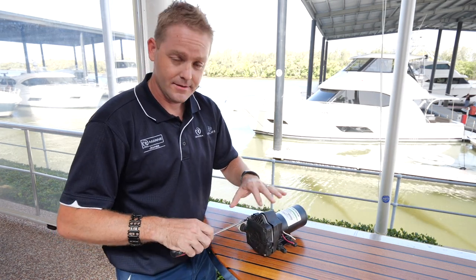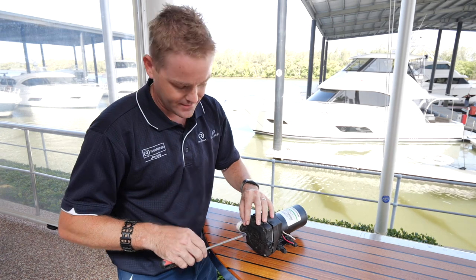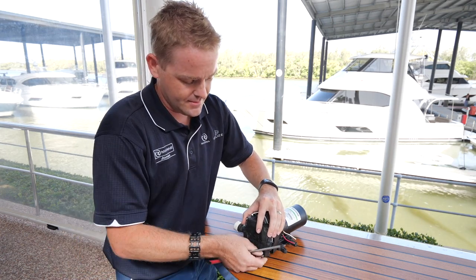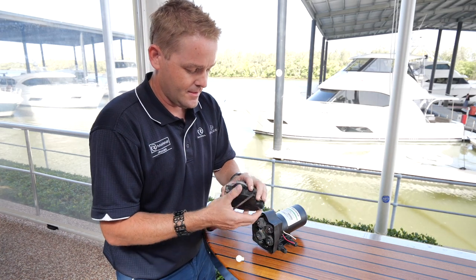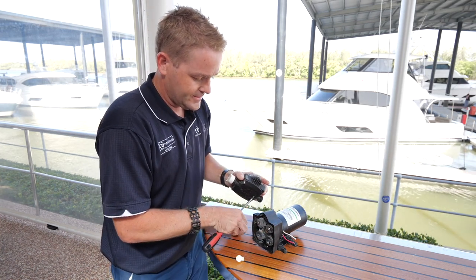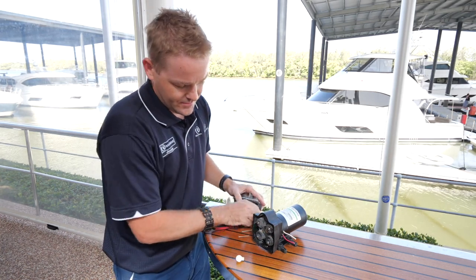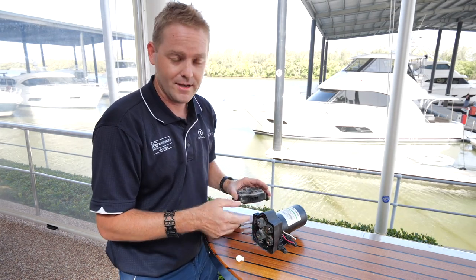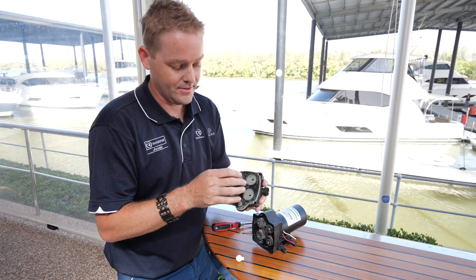Most pumps have a head, as you can see here, and a motor at the back. A couple of screws and you can pull the head off. What actually goes on inside is the motor will spin a follower, which pushes these plungers forwards and backwards against a large rubber diaphragm.